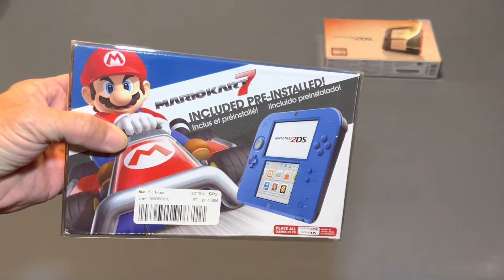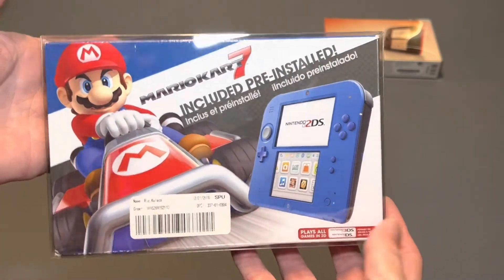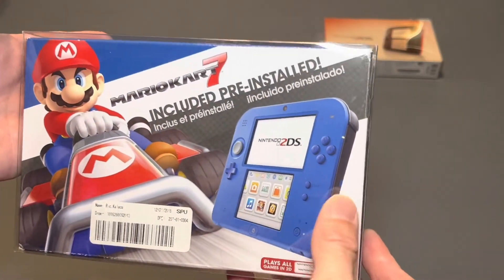And then we have the Mario Kart 7 edition. This is another one that I keep in the box. This is the blue with the black trim.